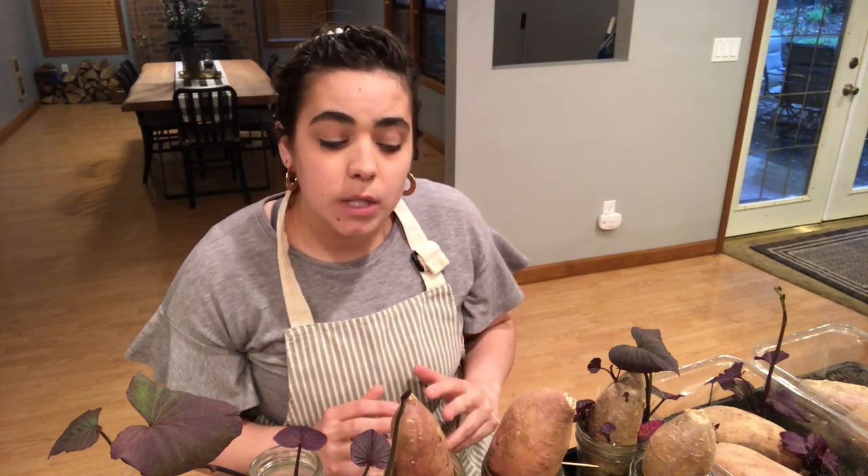Hey friends, welcome back to my homestead. My name is Becky if you're new around here. Today we are going to be talking all about sweet potato slips. I've got a bunch of different things going on here and I want to give you an update on how my slips are doing. If you want to see how I started these slips, go ahead and watch up above — I'll link the video of me starting these sweet potato slips — but I want to give you an update of how they're doing today.